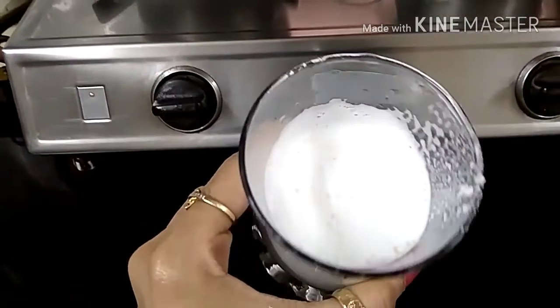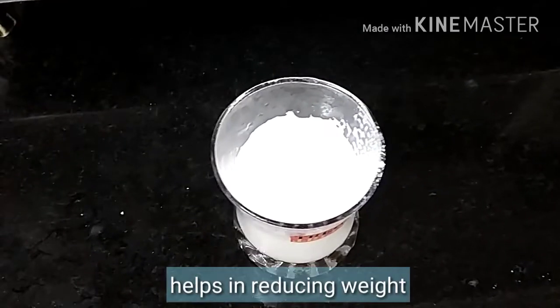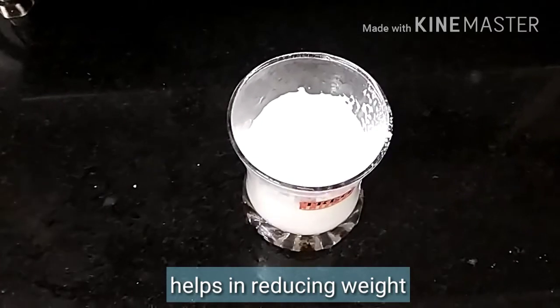I don't need to add any sugar because if we are drinking it for weight loss, we don't need sugar. If you want, you can add chia seeds or flax seeds.